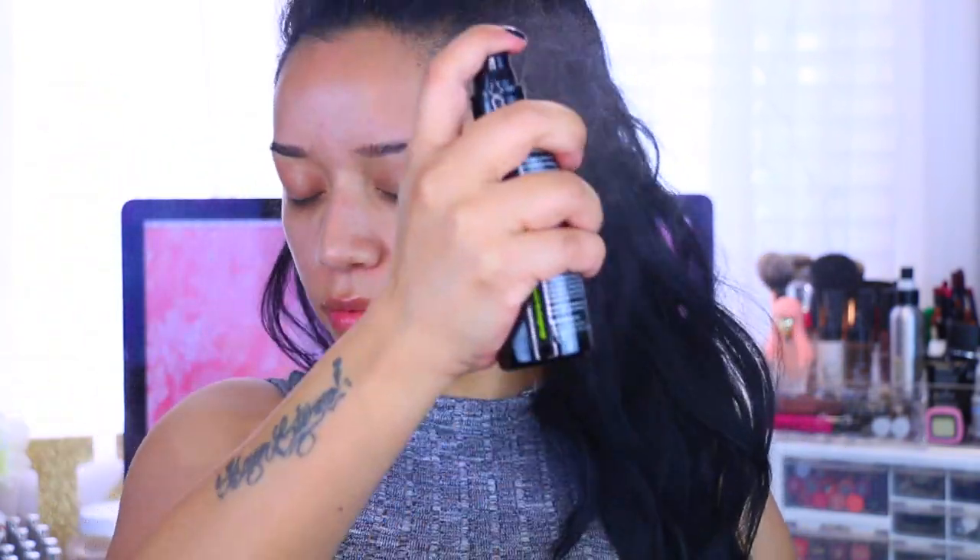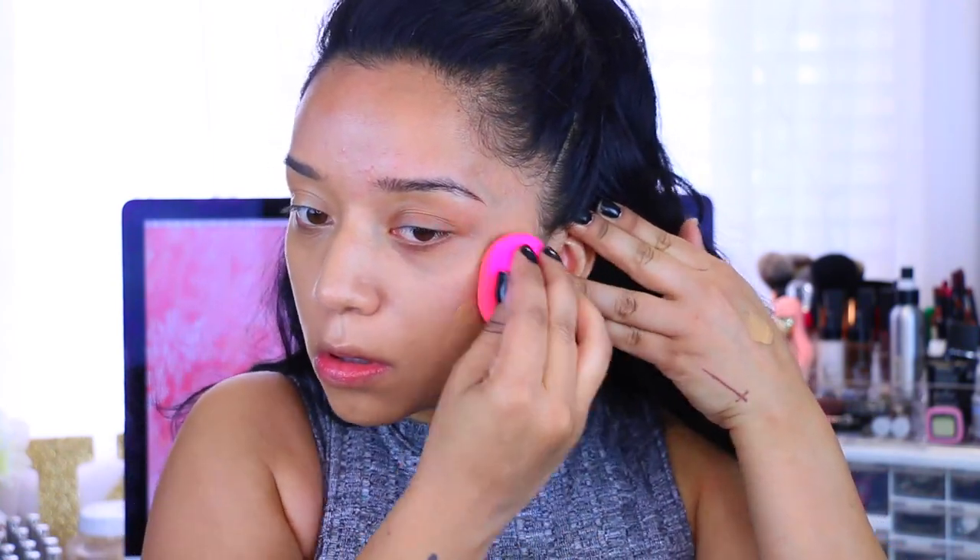We are starting with a bare face. I'm taking the Scandinavia primer spray for oily skin and I'm just going to bathe myself in it. Then I'm going to take the Born This Way foundation in the color Sand and apply it with this pink foundation sponge by Beauty Junkies. This sponge is so awesome — it's so fluffy in texture and really reminds me of the Beauty Blender. I do use it damp.